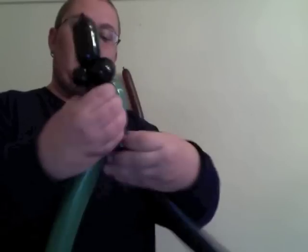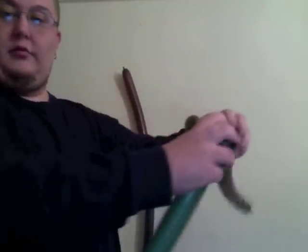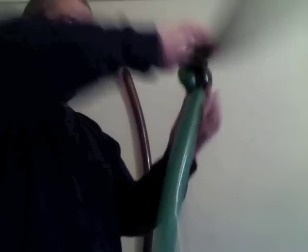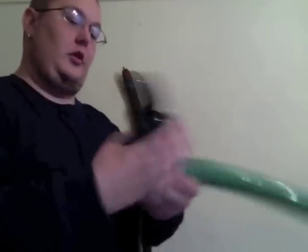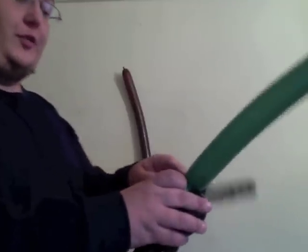Go ahead and go down about two inches or so and twist. Then I'm going to go back up one side with it, then come down the other side and twist it right back down into here. So that is the witch's hat, her face, her hair. Now I'm going to do two small pinch twists with the green.